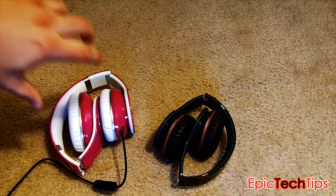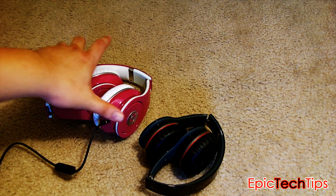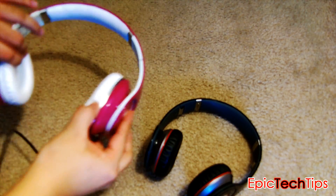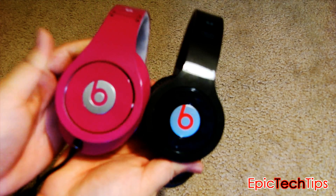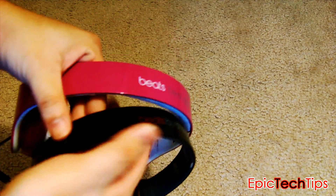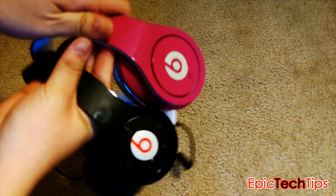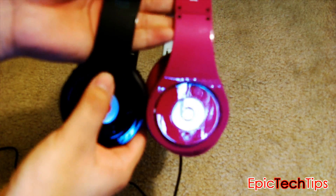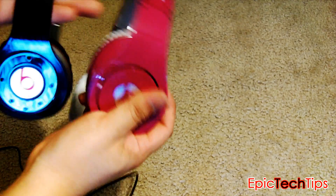First things first, this is the studio version, and this is the wireless version. As you can see, there's quite a bigger difference in sizing. When you unfold it and open it up all the way, this is the size difference between the wireless ones on the right and the studios on the left. The build quality is similar in terms of material — both feel plastic on the sides. On the studios you have the on/off switch; on the wireless ones you have all the button controls. And let's get to the review.